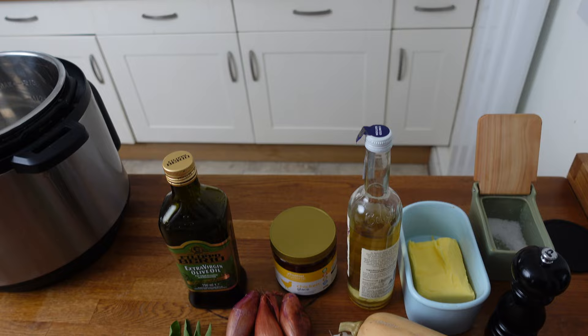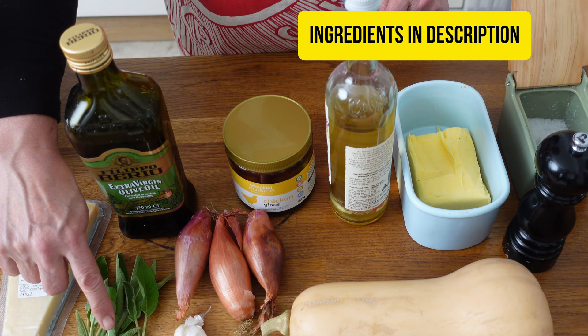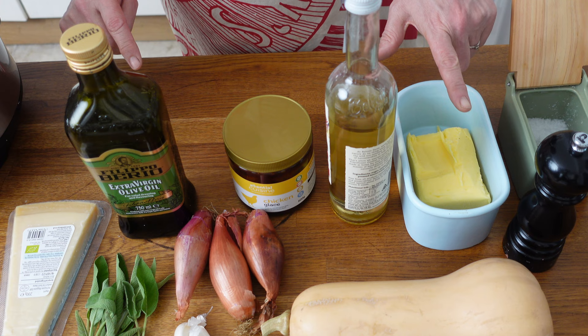Here's what you'll need for the dish. Risotto rice — arborio is the best. We've got some parmesan cheese, some fresh sage, some shallots, some garlic, some olive oil and some butter. You can use more olive oil and no butter if you prefer, but butter really makes it taste nice.